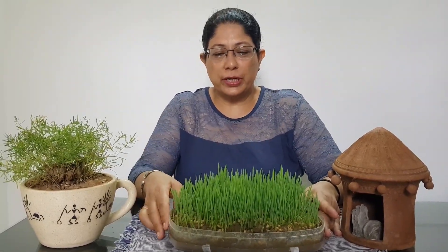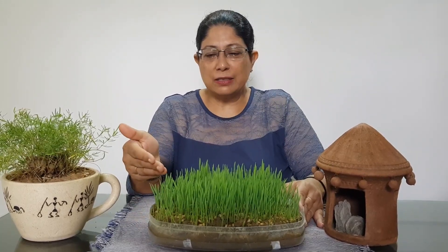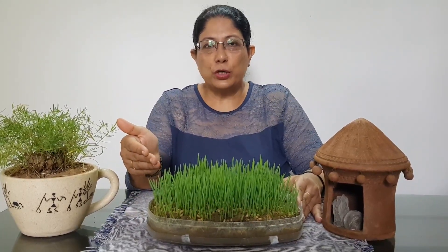Now you can see the wheatgrass which is four days old. This wheatgrass will be ready for use after three more days.